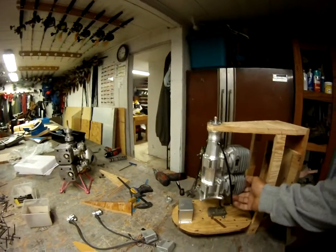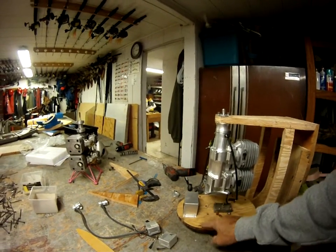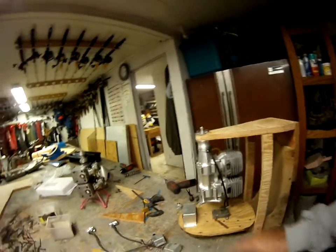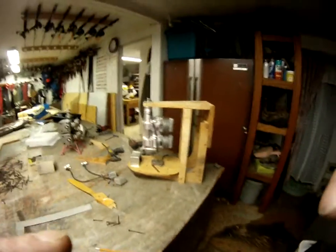Rotate the motor where you want it, and now you can build right between the new mounts and the old mount. When you put it back on the plane, you've got it exactly right. Thanks for watching.